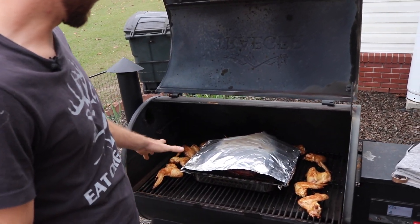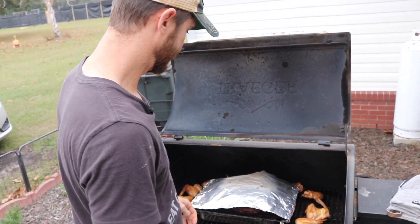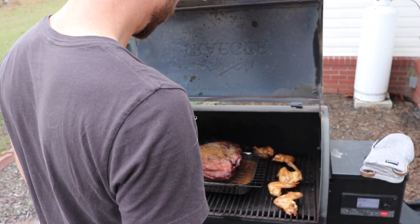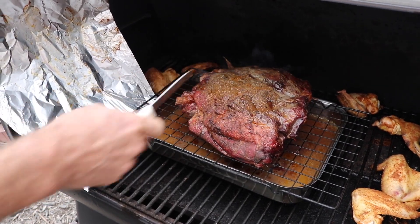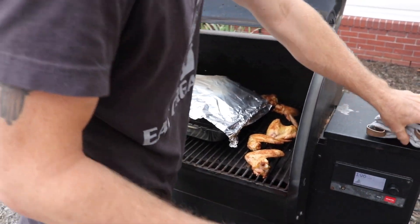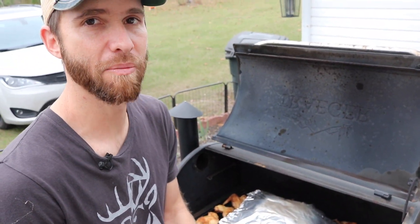It's been about four hours and somehow this thing has sprouted chicken wings. We've added some wings around the fire because we're smoking some wings tonight too, but things are looking really good. I'm going to go ahead and pull it off and let it cool off, and then we're going to go ahead and cut it up into our burnt end chunks.